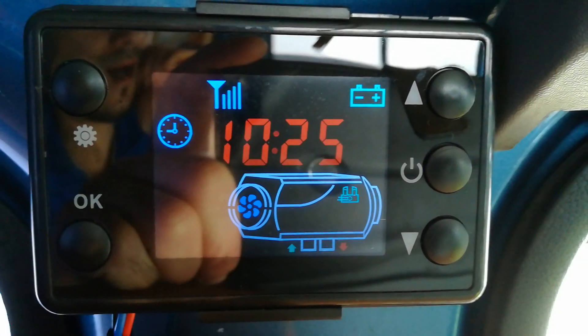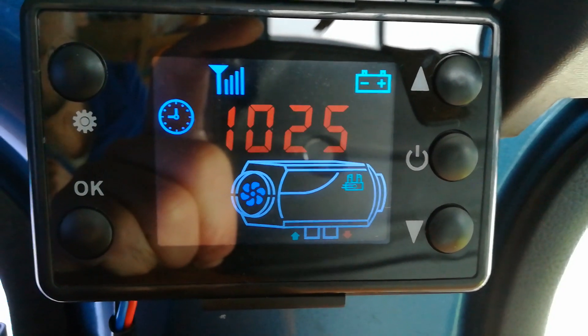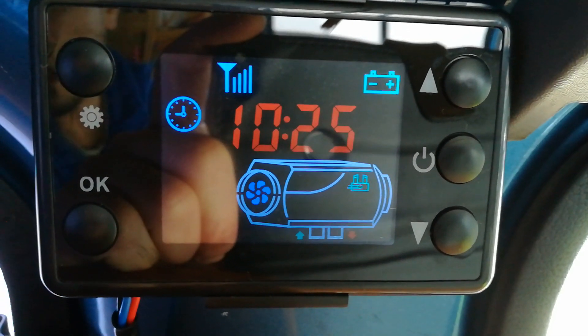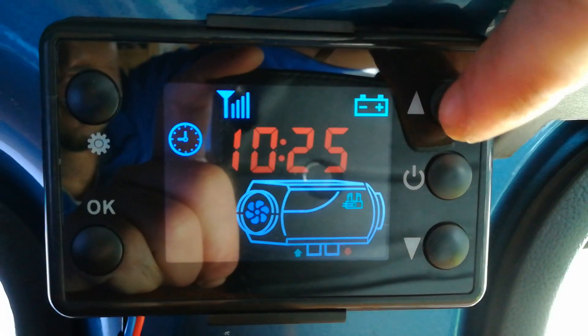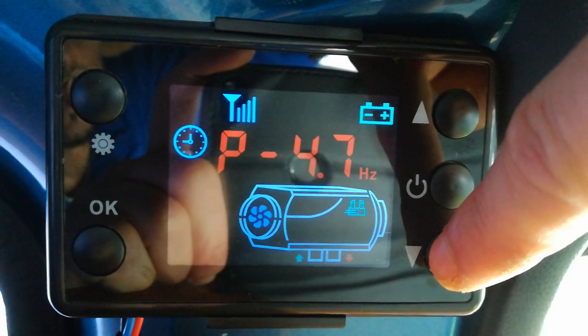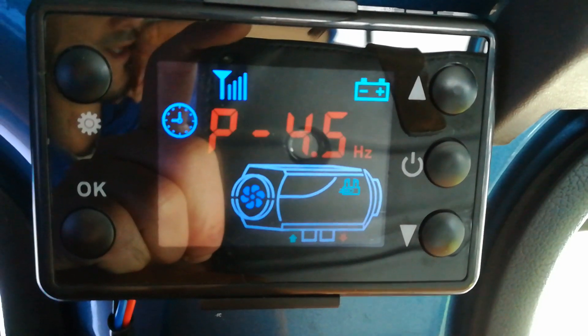Hi YouTubers! I bought this Chinese heater from eBay and installed it. When I added the power and turned it on for the first time, I thought I had a problem because every time I changed the temperature I'd get the Hertz of the pump rather than the thermostat setting.